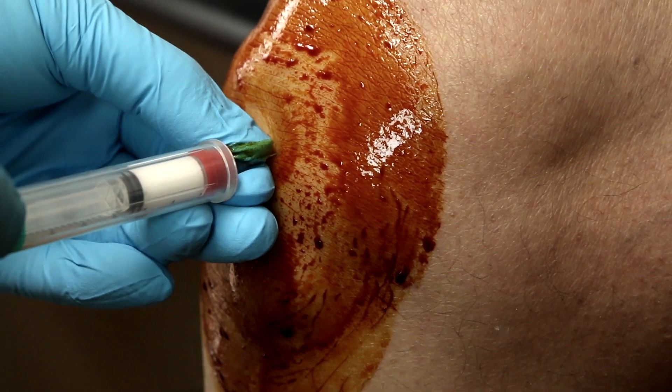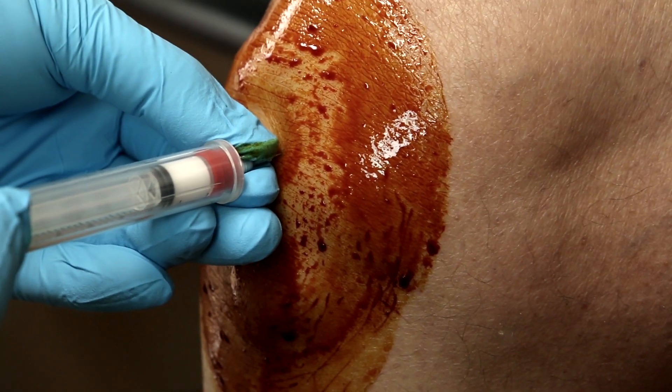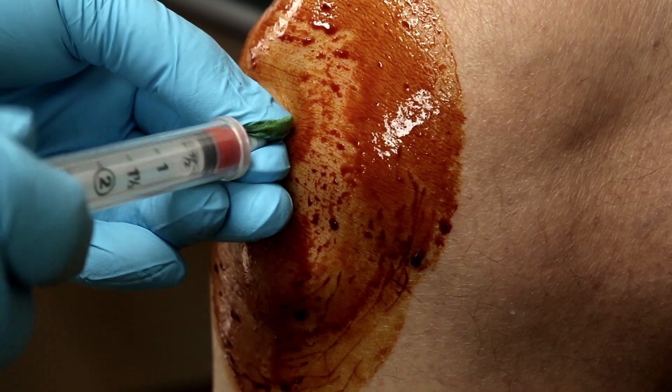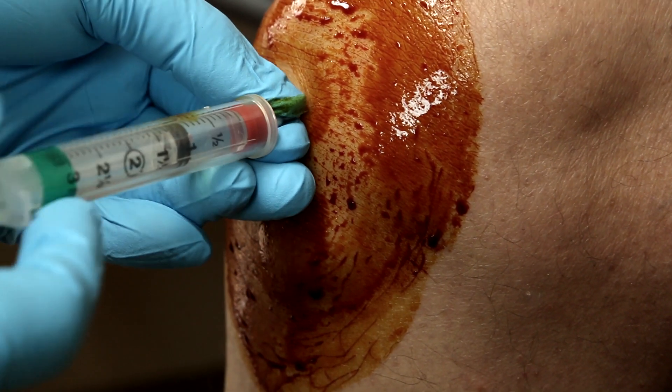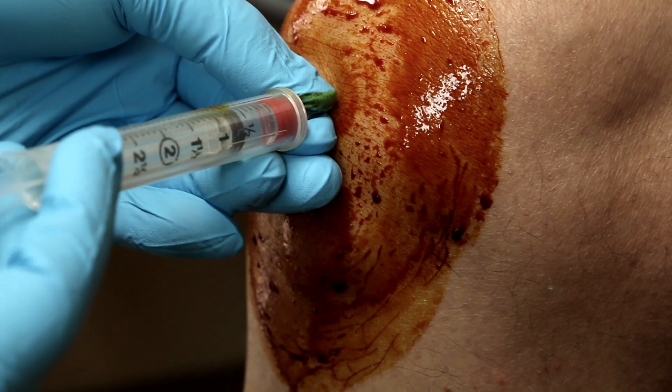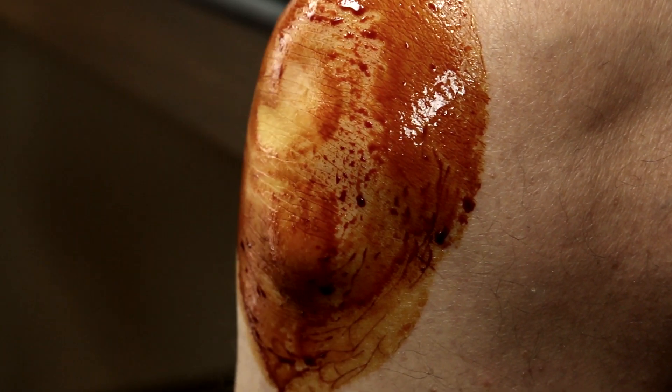I'm going to put in the cortisone. Methylprednisolone is what we're using. And that's it.